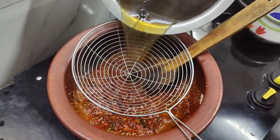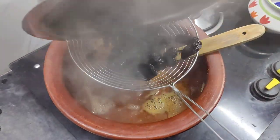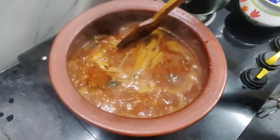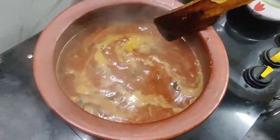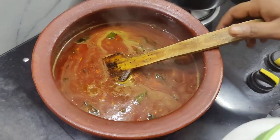Then we will add the leaves. When the leaves come in, we will cook for 10 to 30 minutes. We will add 1 spoon of this.